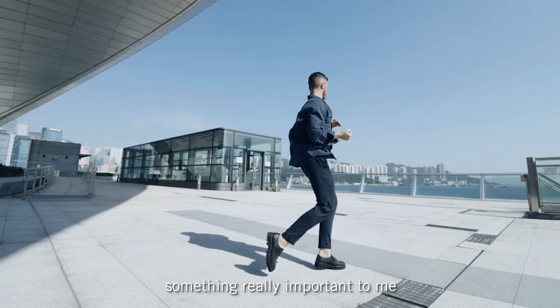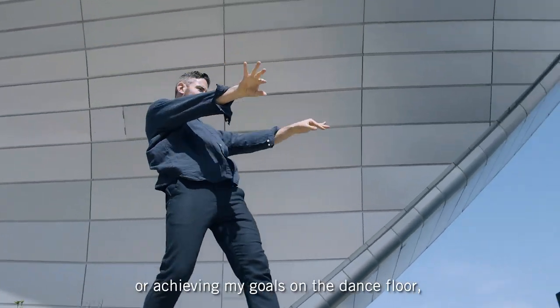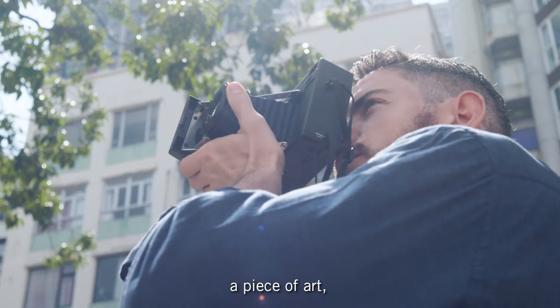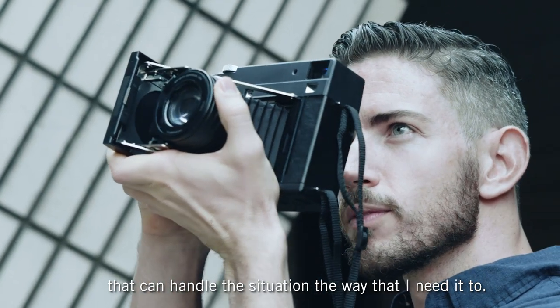As a professional dancer, something really important to me is never missing an opportunity, whether it be in life or achieving my goals on the dance floor, or just walking in the street, whether it be somebody's smile, a magic moment, a piece of art — and whether it's day or night, I like to have a camera that can handle the situation the way that I need it to.